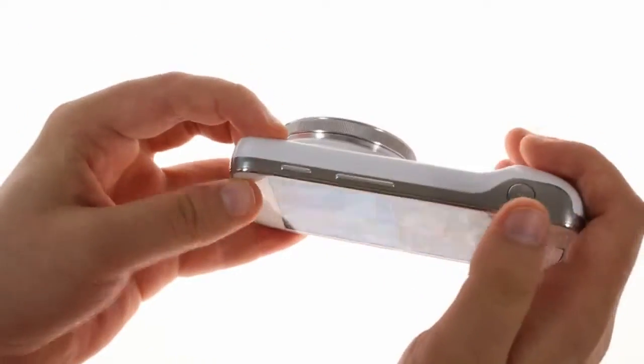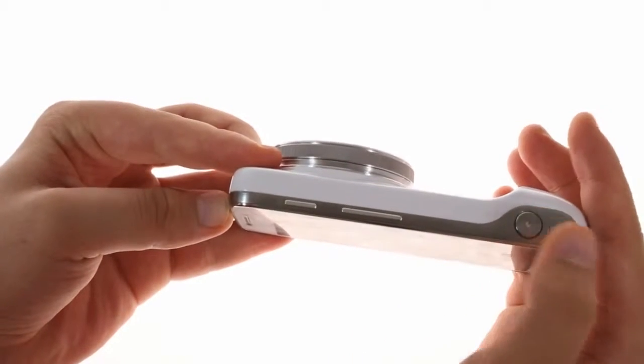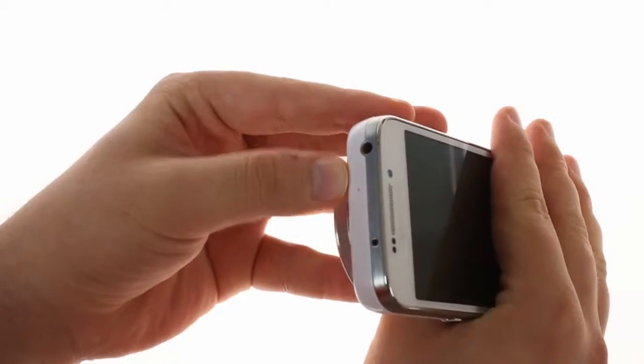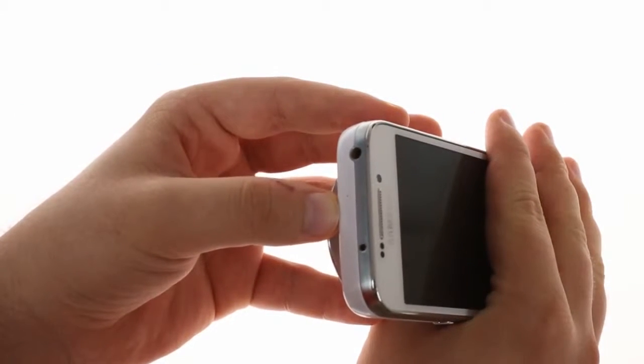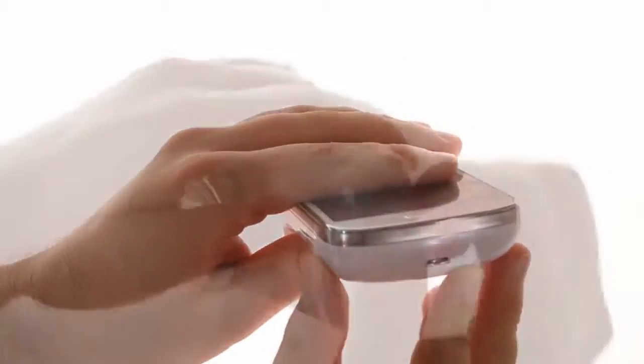It gets more interesting at the top, where you'll find the power/lock key, the volume rocker, and the hardware shutter key. To the left there's the 3.5mm audio jack, the secondary microphone, and the IR blaster. The main microphone is at the bottom, along with the MHL-enabled micro USB port.